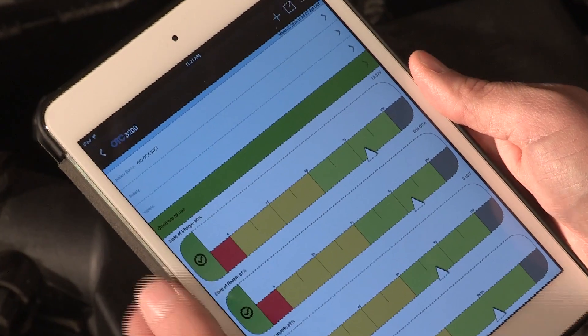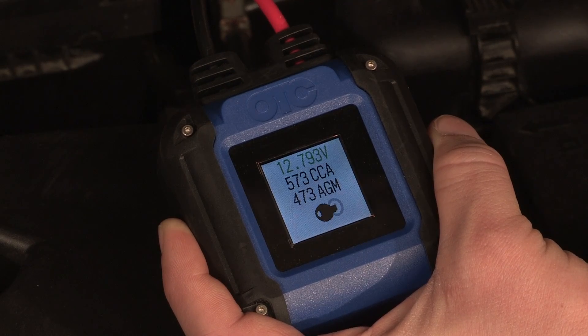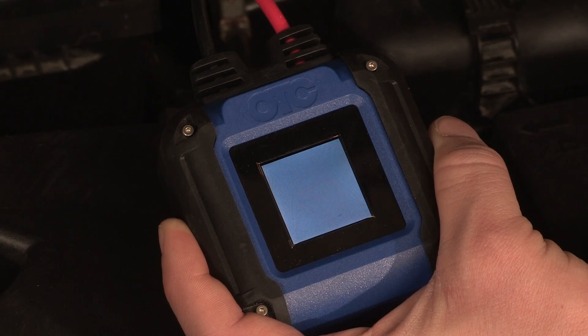The OTC-3200 Battery Tester is small, light and rugged, and is much less expensive than the old-school battery testers it replaces.